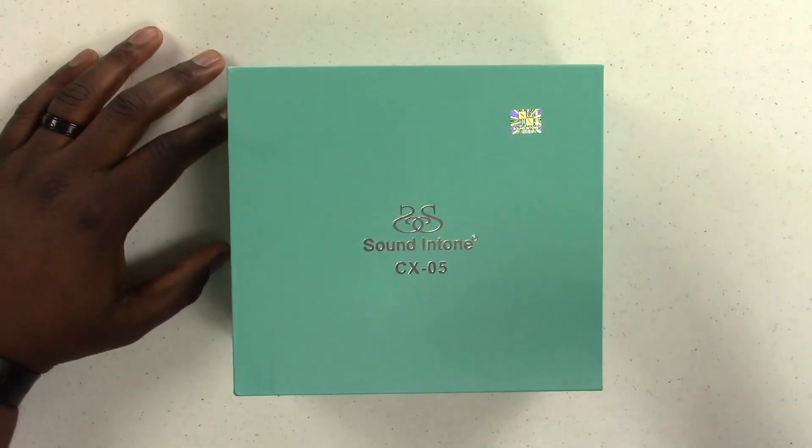So for this first episode, we're going to be unboxing and checking out the Sound & Tone CX-05s. Let's crack this bad boy open.